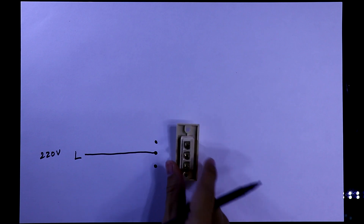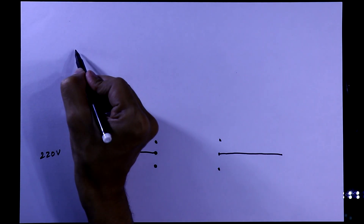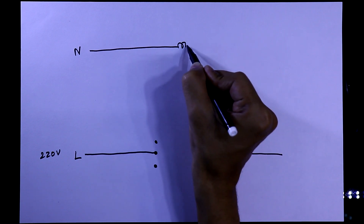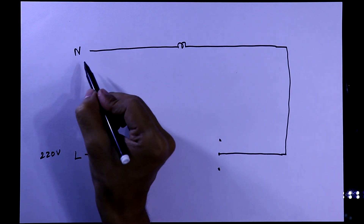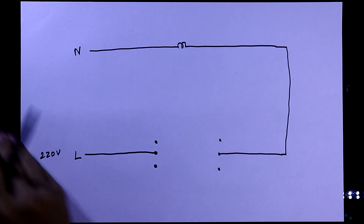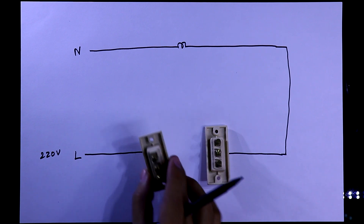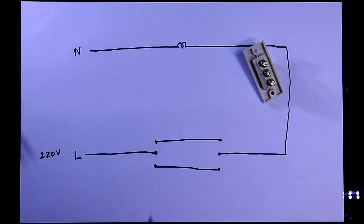Here it is: the 220-volt AC line. We'll connect the first switch and the second switch to this line. Here is the neutral, and to this we'll connect the bulb holder. The neutral pin should be directly connected to the bulb, and this pin of the bulb is connected to the middle pin of the switch. This is the middle pin, and then we'll connect both — so this is the connection, it's very simple.